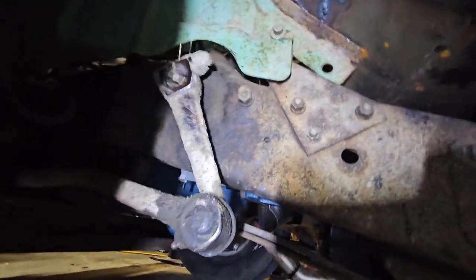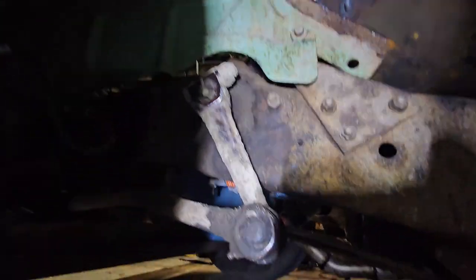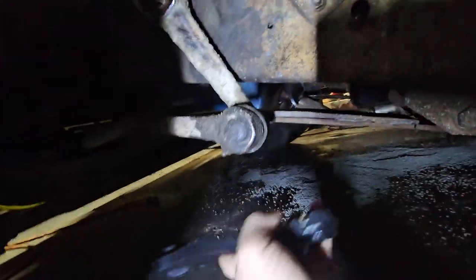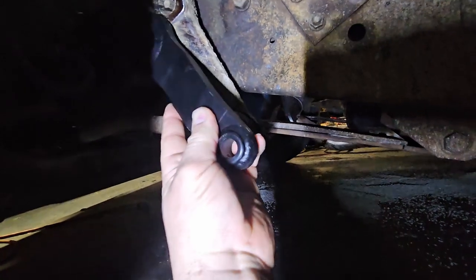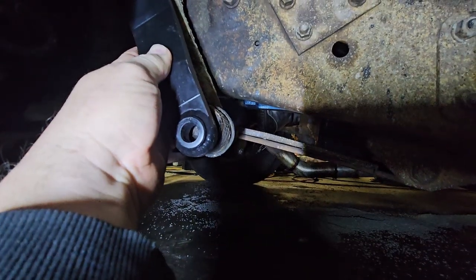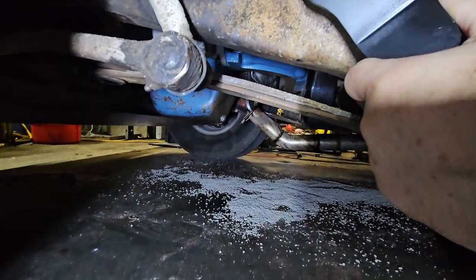Alright, so here's the pitman arm, and here's my replacement. I believe that is going to go like that. That looks right — that looks like it will work just fine.